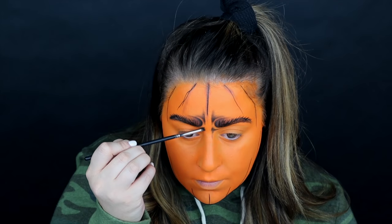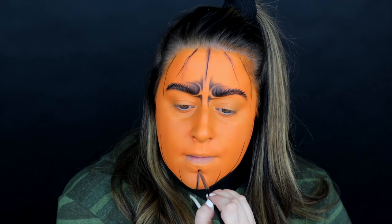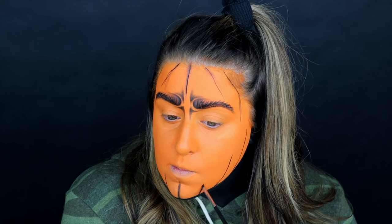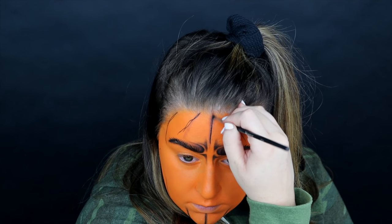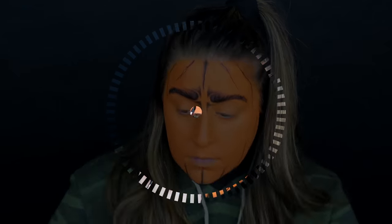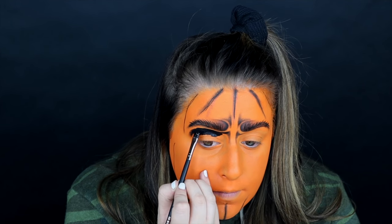I decided to recreate the same pattern on the bottom part of the brow and drag a little shadow down my nose for definition. Now I'm getting to work on shading these lines — you know how a pumpkin has lines going down the entire length with kind of scalloped edges? We want to give that effect to the face. I'm bouncing around a bit but I'm working on the eyes now, hollowing them out.